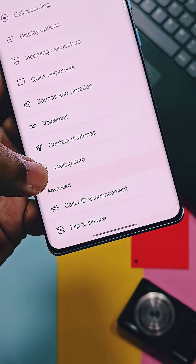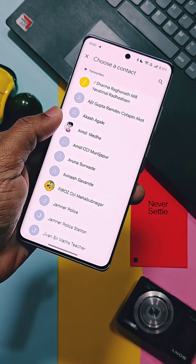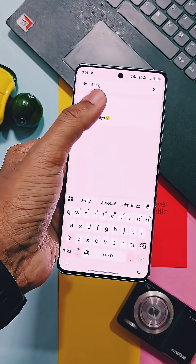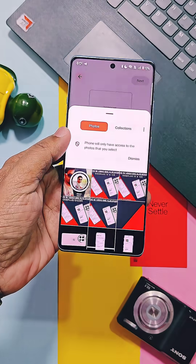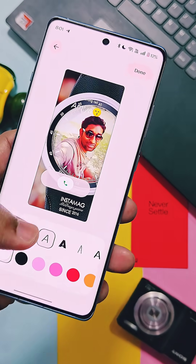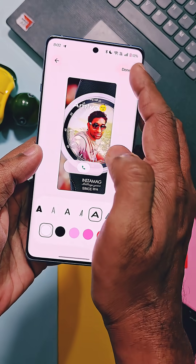Just go to the dialer settings, select the new Calling Card option, then tap on Add and select any contact number. There, select any photo which you want to set as the calling card using camera, gallery, or Google Photos backup. You can customize different text fonts and colors for the contact name, and then select Done.